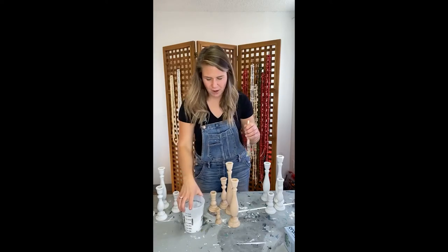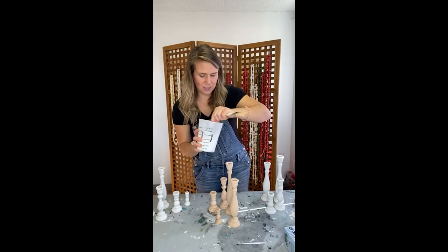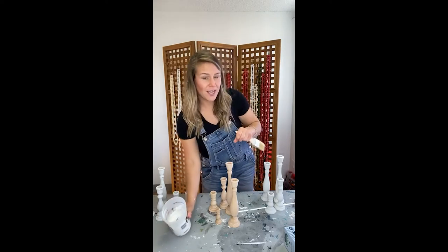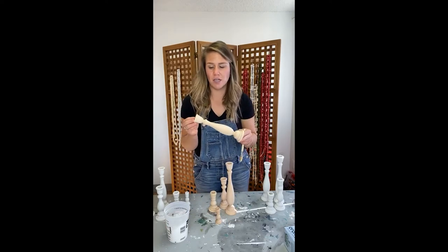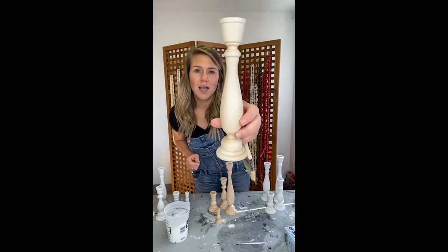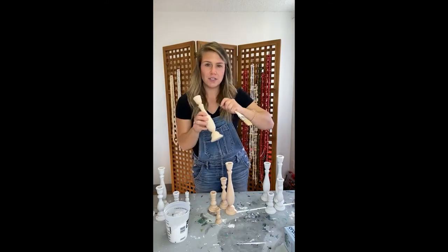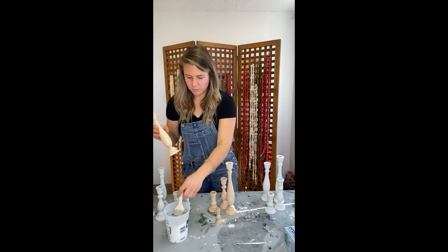These candlesticks — you can honestly find this kind of stuff pretty much anywhere. You could find them online easily, or I'm sure you could find them in Hobby Lobby. I live two hours from Hobby Lobby so I don't get there often. These are just unfinished candlesticks. I actually really like the color they are — I think they'd be pretty with just a wax over them — but these are ready to go.